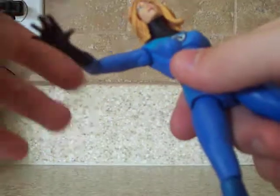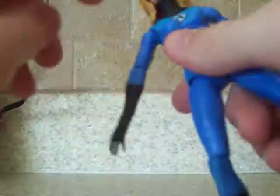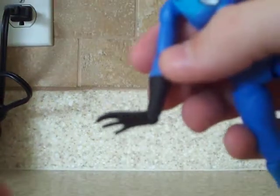Articulation: the head goes up and down. The torso goes really well. Almost like a ball joint at the shoulders. Single joint at the elbows. The hands rotate and swivel. This is an open palm — an open palm man hand, like Spider-Woman.